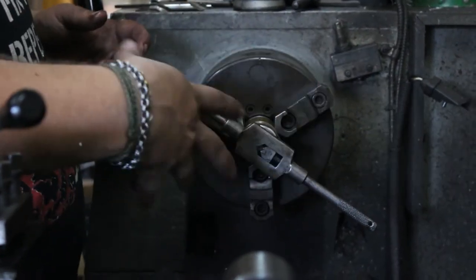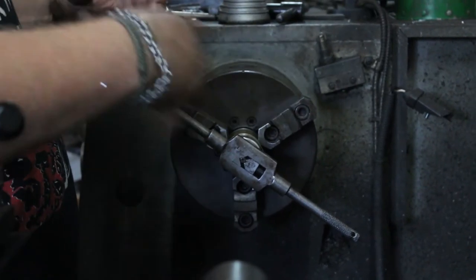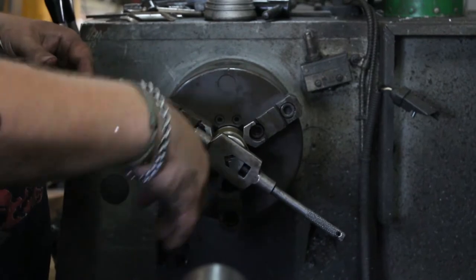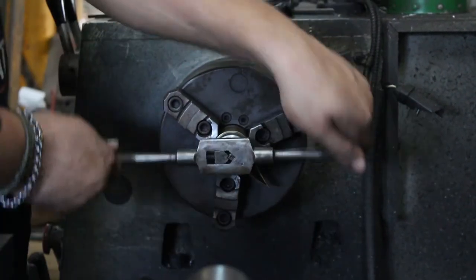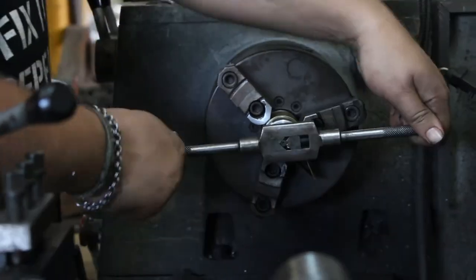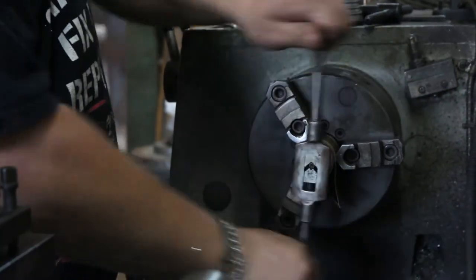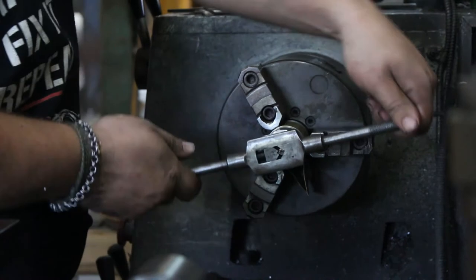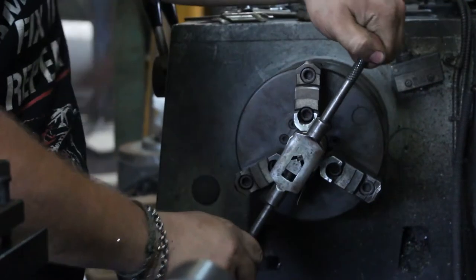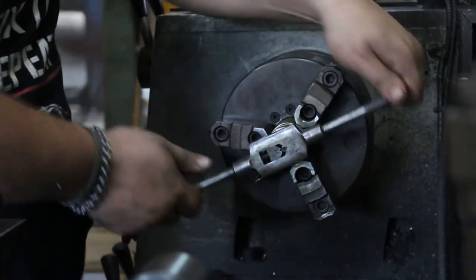Do about three or four turns, especially in softer material. When chips build up on the tap it can mess up the threads, so every three or four turns bring it out, blow it out, put some more tapping fluid on, and repeat until it bottoms out. If it becomes completely hard to turn and won't budge — stop. If you keep forcing it, the tap will break, and then you'll have to spend time getting it out. Half turn, quarter turn back — you can hear it breaking that chip.